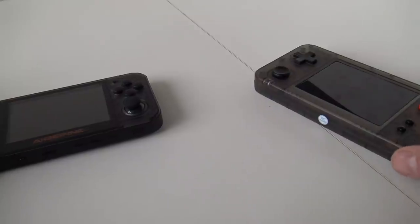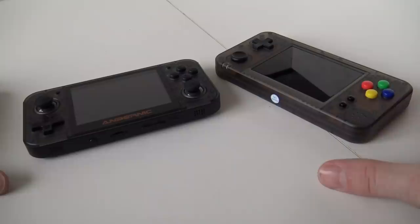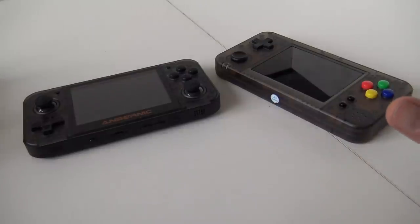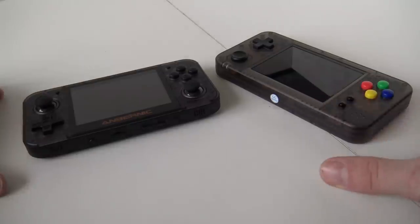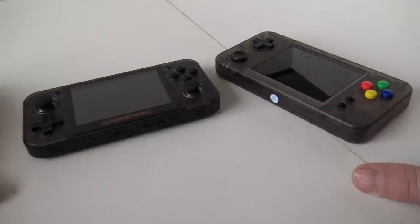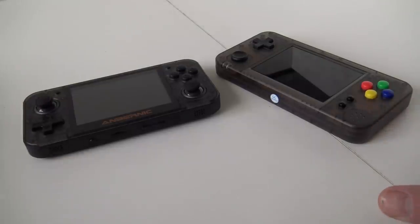Package from China — Handheld Battle. When it comes to portable gaming there is a lot to talk about. I got the question: what is the best portable device? If you are going to search for a device to play your old games, you are going to find yourself in this jungle of devices and have no idea what to get.